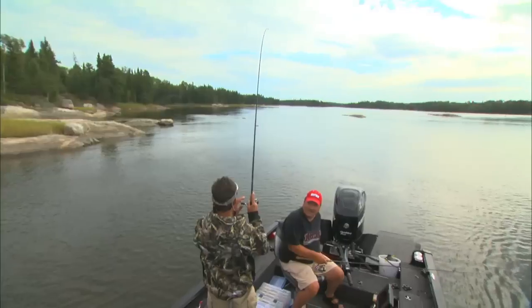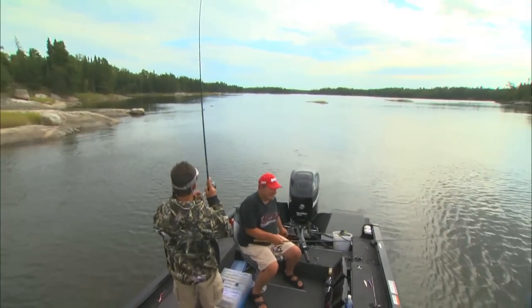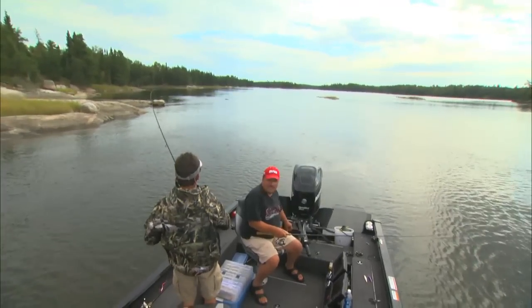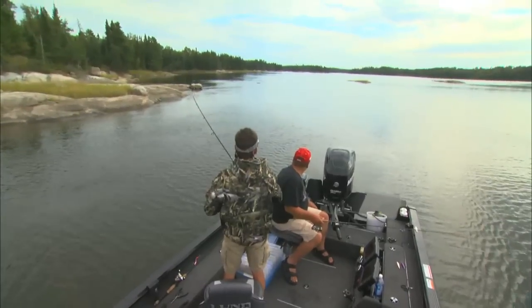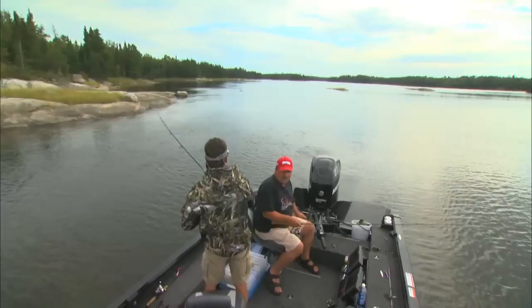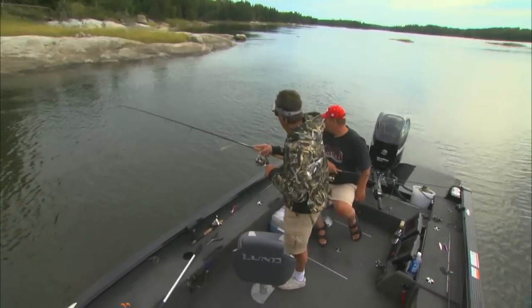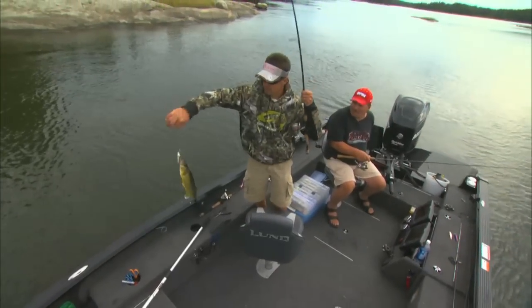There's one! Got one. I hear a little drag — he's bowling around. He might be hooked on the cheek or something. Oh, it's a nice walleye. Little waldo. Come here, bud. Boy, he ate it. Nice. Look at how stocky that fish is. It's like a football.